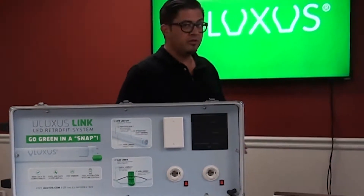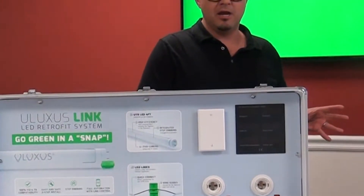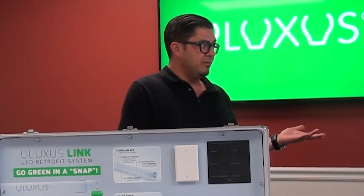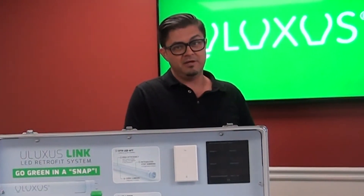Today we're introducing Ulexis, which is one of the newest and most innovative LED products on the market. It actually covers some of the biggest concerns in the industry internationally. One of them, obviously, is always going to be a main factor for the consumer and the merchant representing the product, and that is cost-effective capabilities.